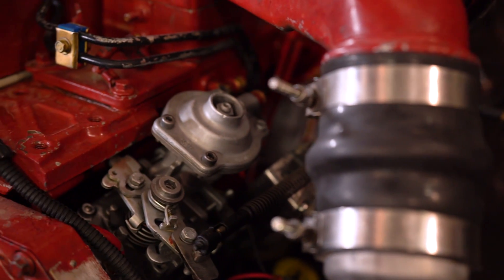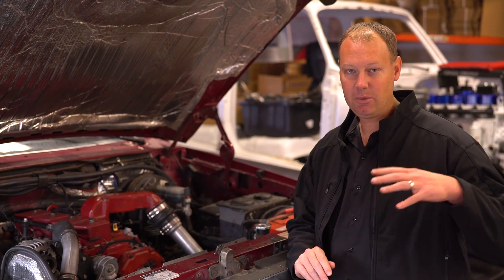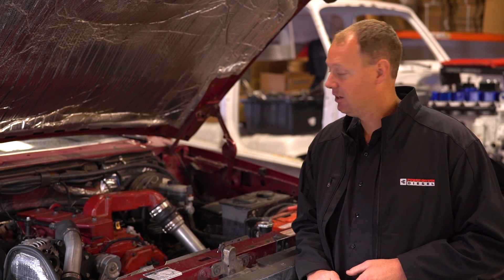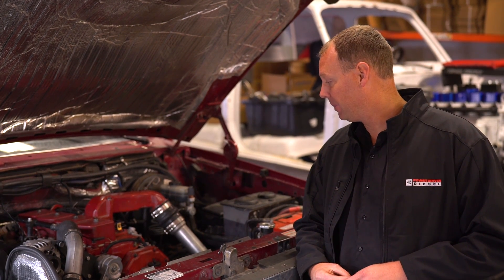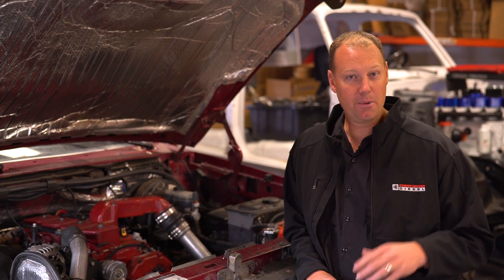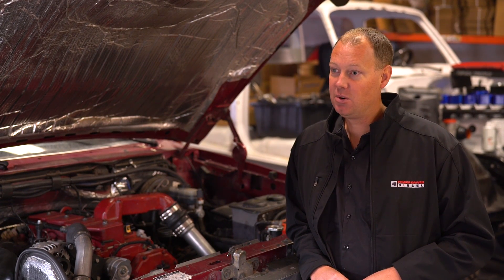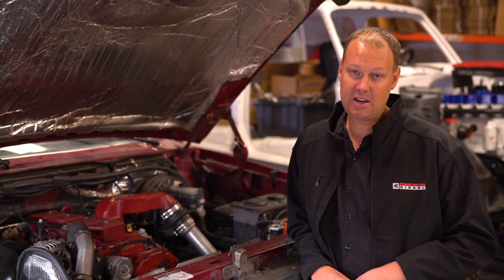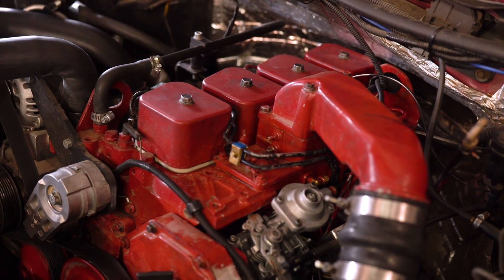We ended up taking the VE pump off, modified it, maxed it, balanced it, did everything we could within reason — something that would be good on a street truck to make it flow more. We ended up flowing 230cc's out of it, and that's a pretty low number in the P-pump world. In the P-pump world, people calculate 1.5 horsepower per cc. So 230cc's would suggest around 325 horsepower, but that's on a six-cylinder. This is a four-cylinder, so you only get 66%, two-thirds of that — which puts the horsepower potential around 227, best case scenario.